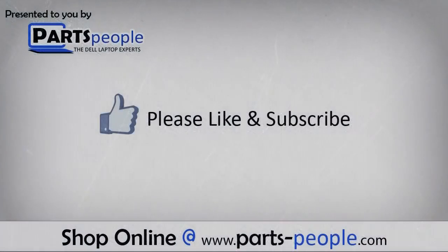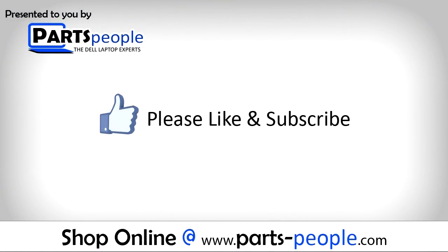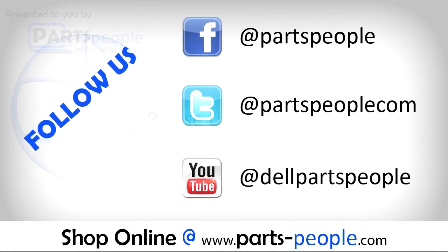We hope you found this tutorial useful. All parts discussed in this tutorial can be found at partspeople.com — you can find the link in the description. For more information, please visit our website.